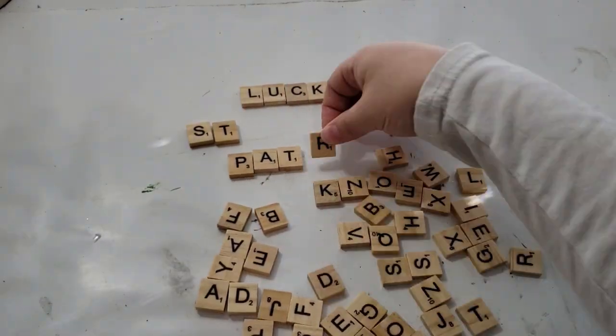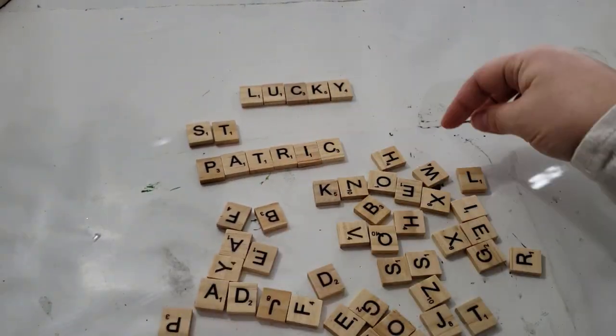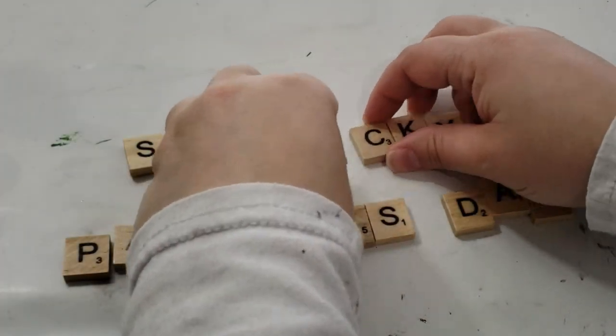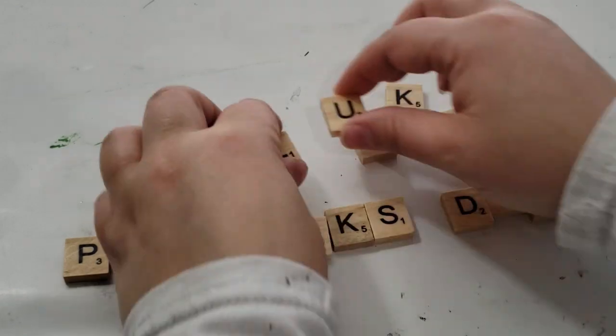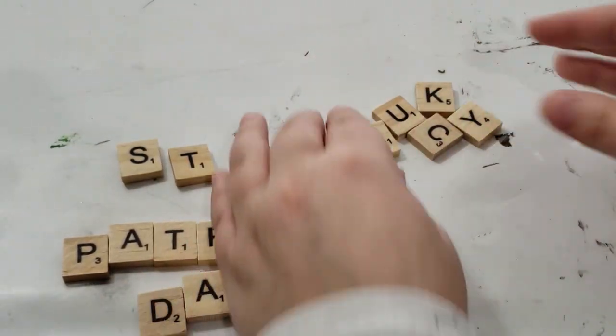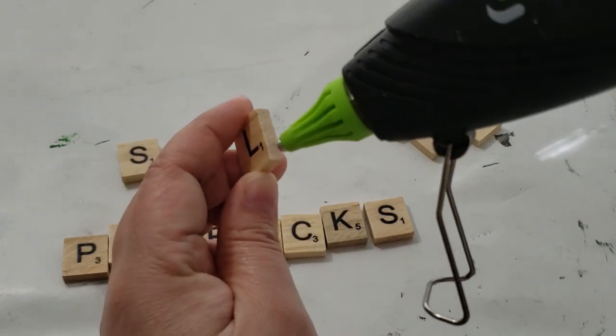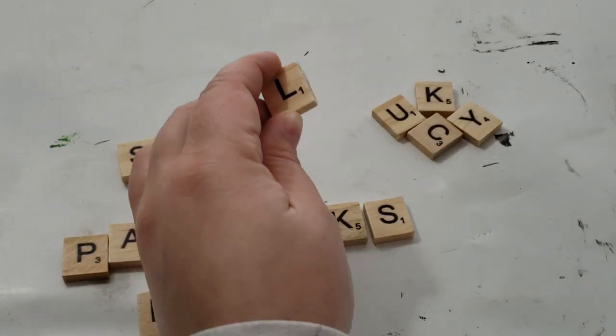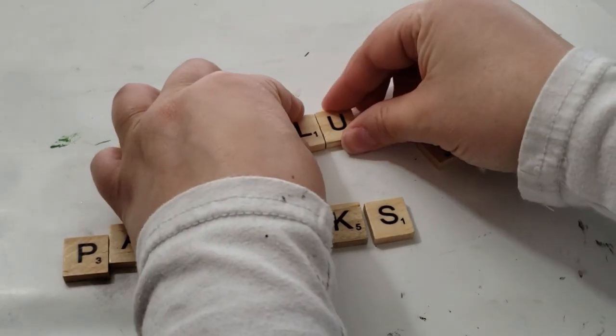The second word that I am making is 'St. Patrick's Day.' Now that I have my words all spelled out, I'm just taking some hot glue and hot gluing the letters side by side onto each other. You can use wood glue if you like, but my hot glue worked just fine.